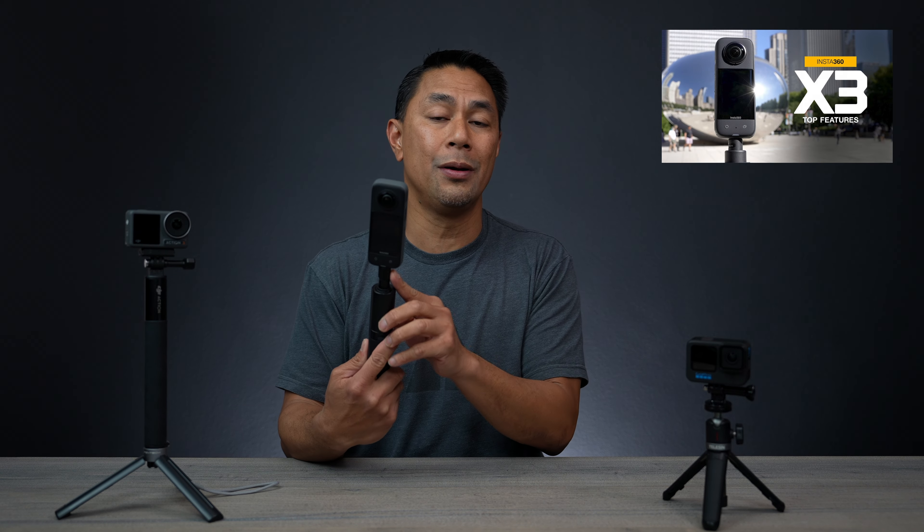I just got back from my trip to Colorado where I went snowboarding, my kids went skiing for ski week, and I brought these cameras: the GoPro, the Insta360 X3, as well as the DJI Action 3.